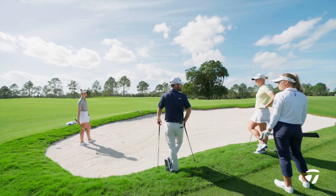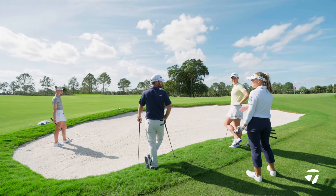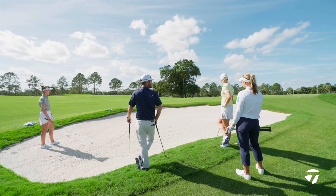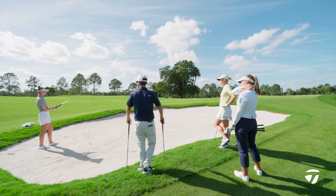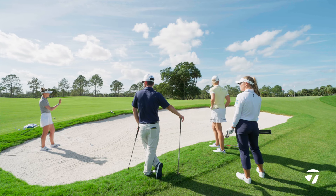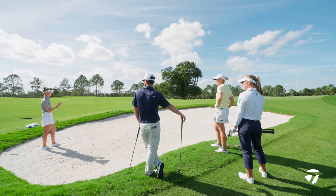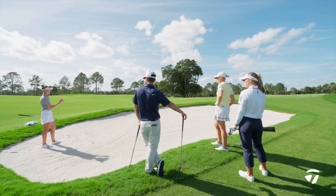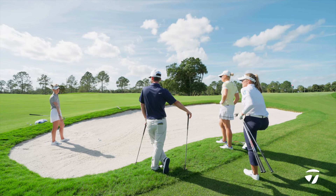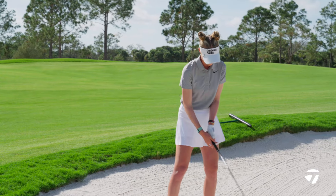You guys on the same page there? Yeah, I really like your reasoning. I need the distance, so I would go with the 54 just because I need that little bit more. I would hit probably my 50 or 54 to the back ones, but I feel like this is my max range for a 58. Since there is not much room between the fringe and the pin, I would probably want something that spins a little bit more from this distance. Let's see some magic — come through with the description.